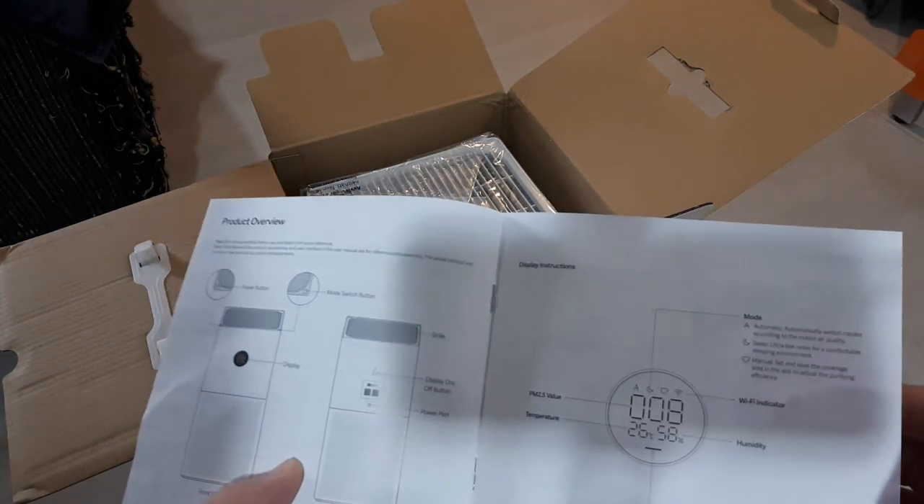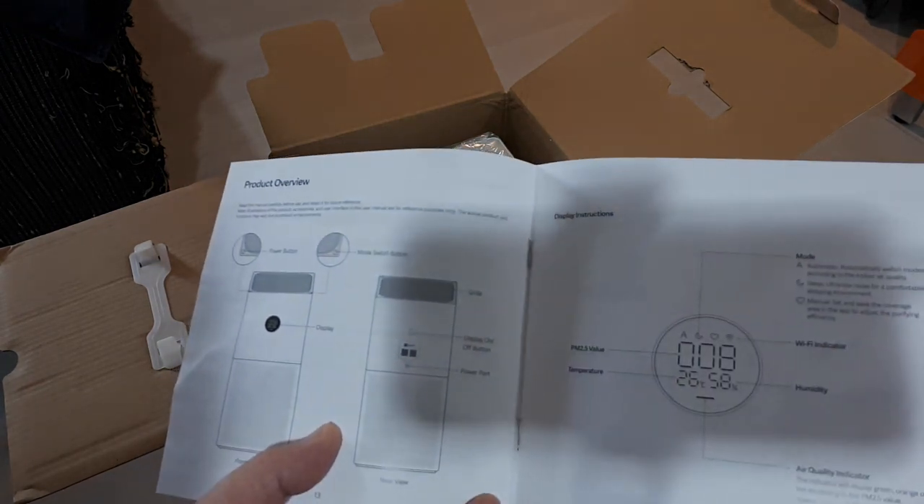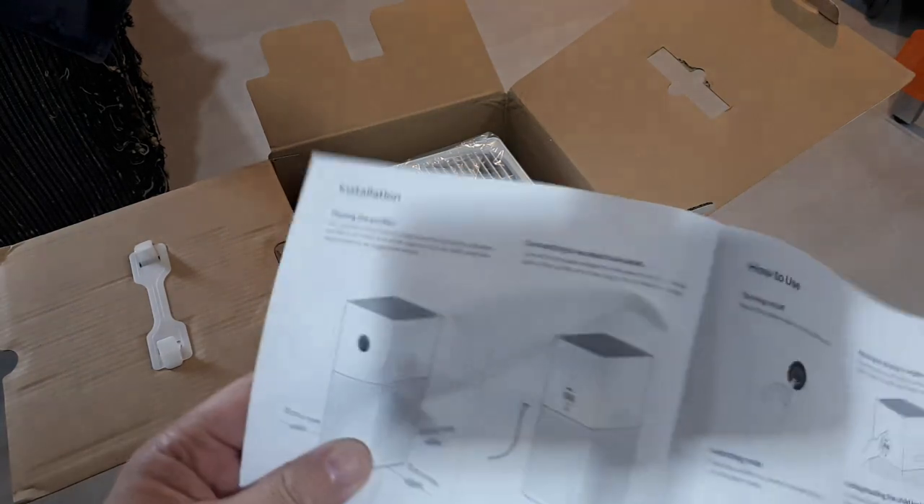The modes are automatic, sleep, and manual. PM 2.5 is the first reading shown, there's a Wi-Fi indicator, and it also shows temperature and humidity, which is good — I don't have those sensors in here separately.